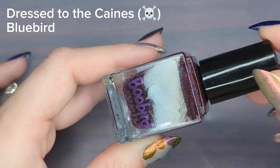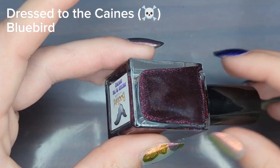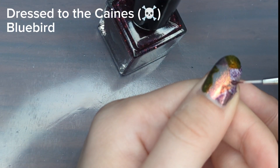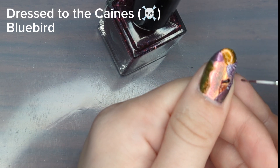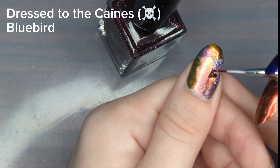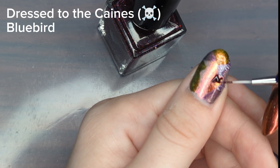Next I'm going in with Dress to the Canines, which is a reflective glitter inside of an oxblood base, and I was super excited about this one. Since it's a jelly base I expected it to be a little more transparent, but I found it to be pretty opaque for a jelly. I'm definitely looking forward to an opportunity to wear this color just by itself.